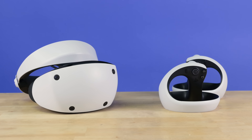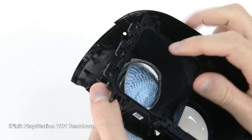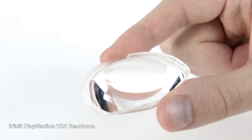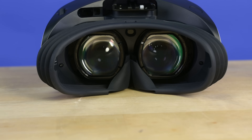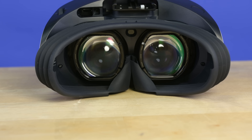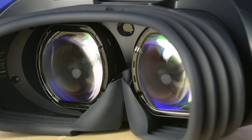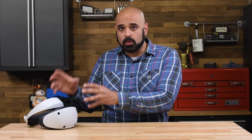Even from the outside, we can see some interesting changes. The single-element lenses from the last model have been replaced with Fresnel lenses — definitely a step up, but still bulkier than the latest pancake lenses like those in the Meta Quest Pro. Their decision to use Fresnel lenses is part of a larger compromise that's helping Sony avoid the $1,100 to $1,500 price tags on some newer headsets. In a nutshell, this VR headset is a balance between old and affordable and new and expensive.